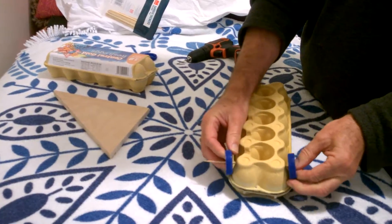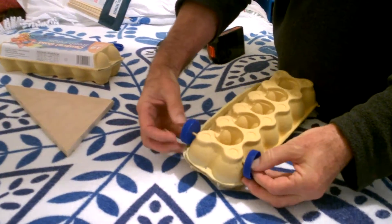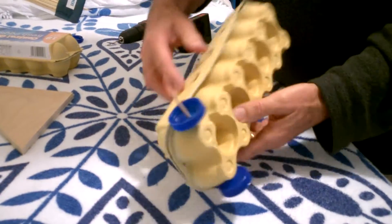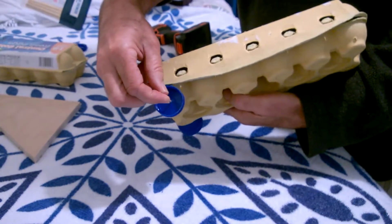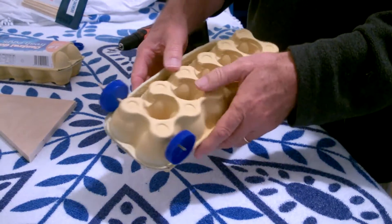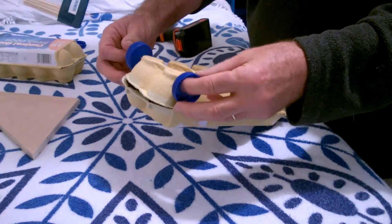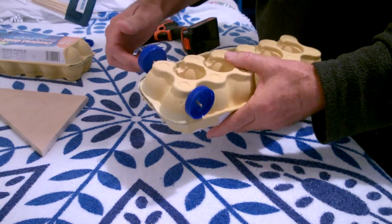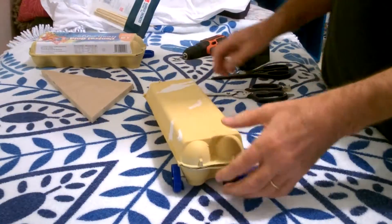Get the other wheel and pop it on the end. Once you've got those on, make sure they're not too close together, otherwise it's going to rub. If you've got a bit of friction in there, you're going to have to cut that out a little bit. If it can spin freely, it'll loosen up a little bit later on — then you're ready to go on to the next part.